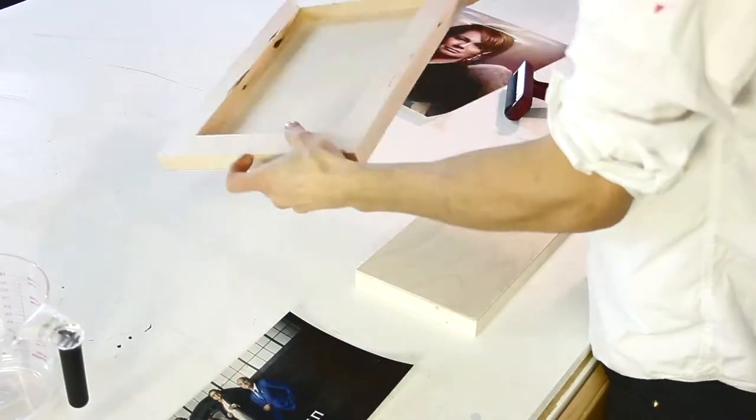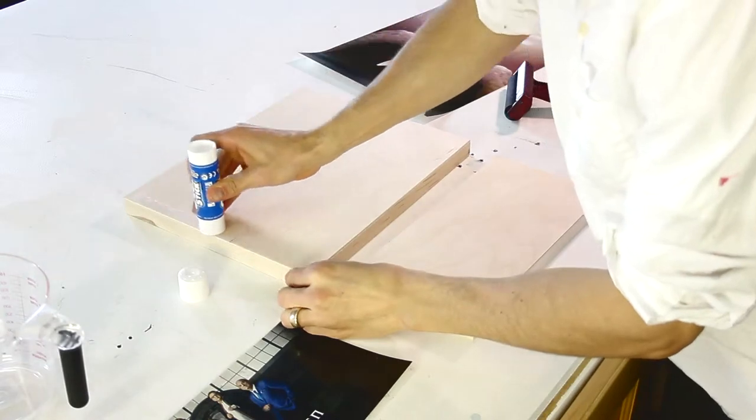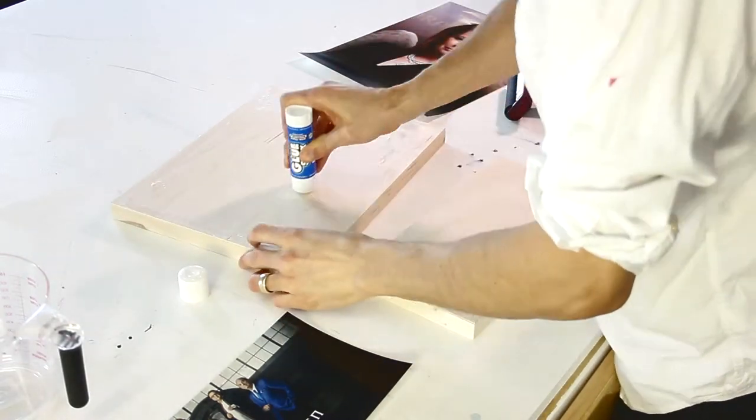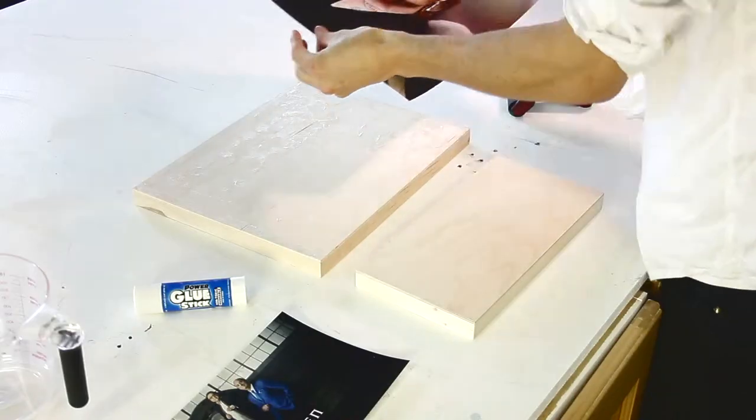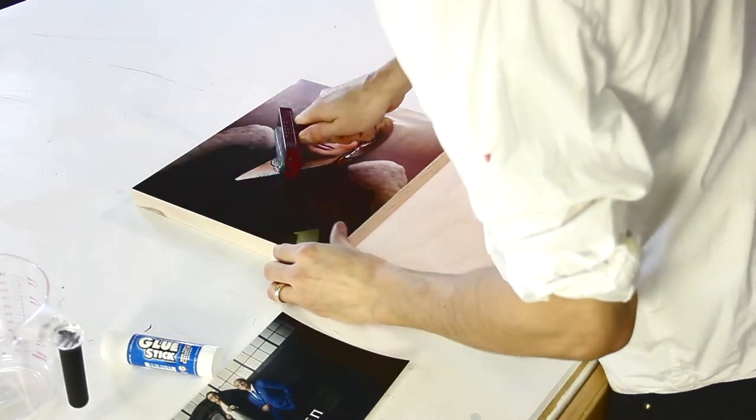I got it printed out to the size of a wooden support that I just got from the art store. I'm just using a glue stick, though I actually recommend a spray adhesive — there's something called Super 77, made by 3M. Then I brayer it to make it super smooth and push out any bumps or glue stick chunks.